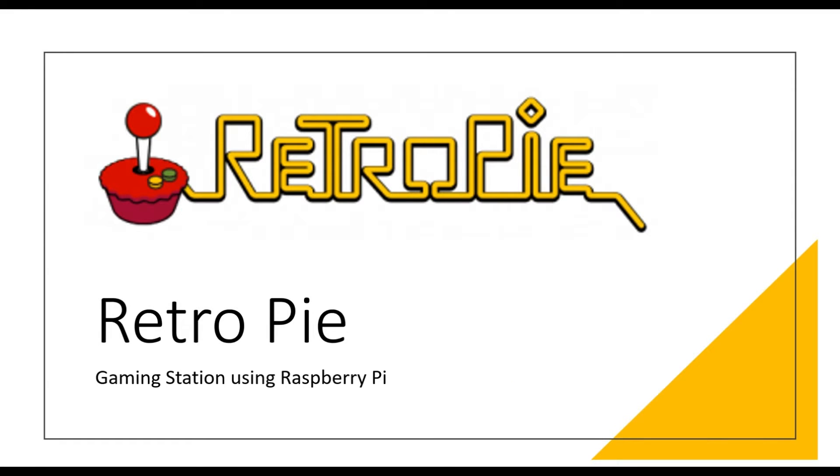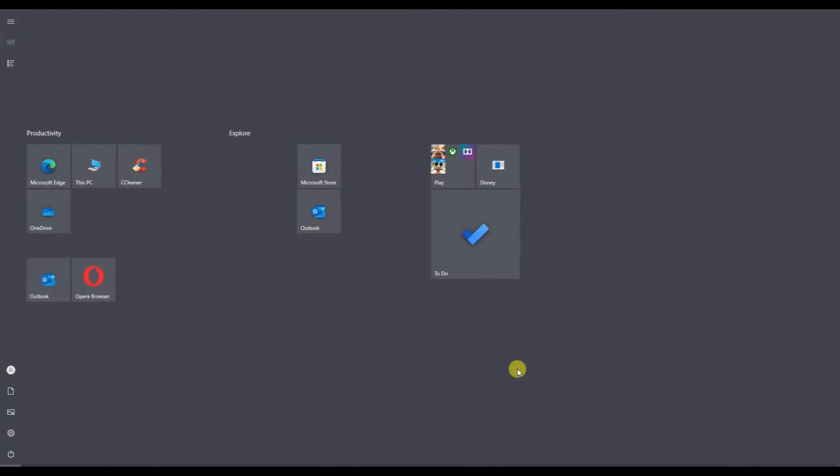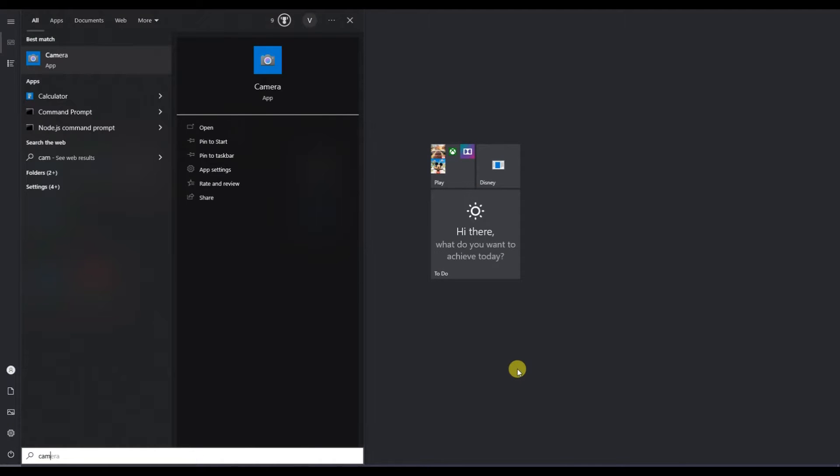Hi everyone, today we are going to do something very interesting with Raspberry Pi — I'm pretty sure you will love this experiment and try it out immediately. Hi, welcome to KitFlix. What we are going to do today is convert our Raspberry Pi, the beloved computer board, into a complete gaming console. This gaming console can run almost all the retro games.